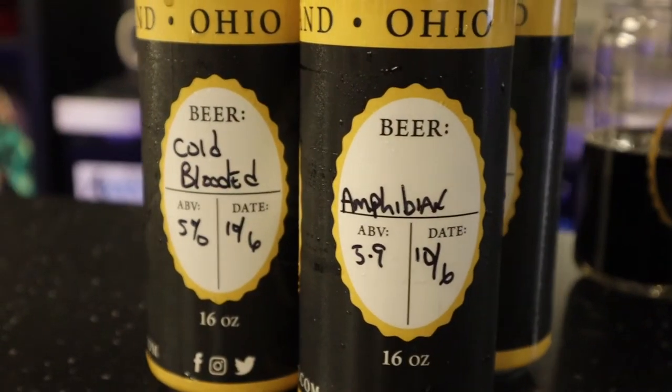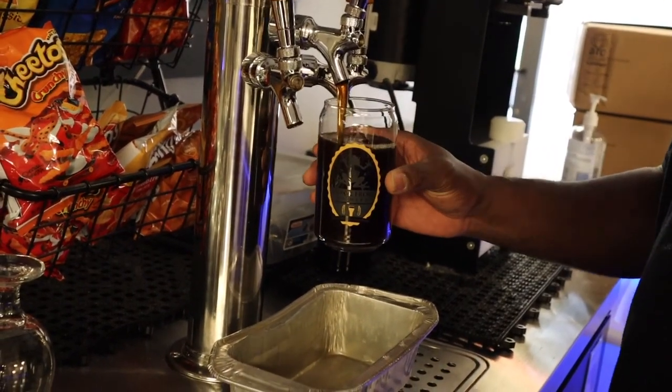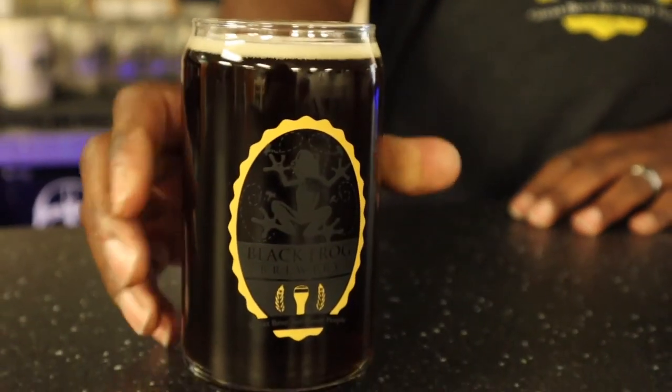You started this in your garage? Yes, I started it in my garage in 2014 and ran it out of my garage for two years. The bottle sales were going well, and then it was just good enough for me to be able to open up a retail location.